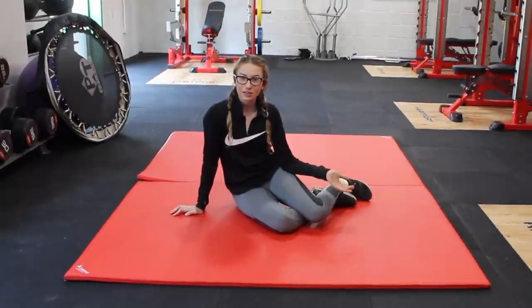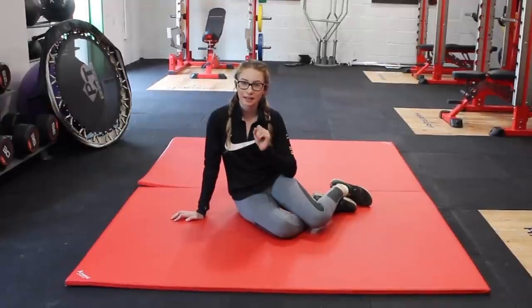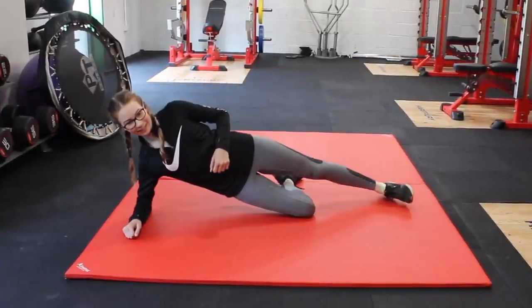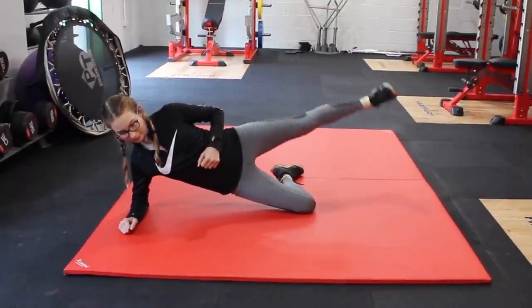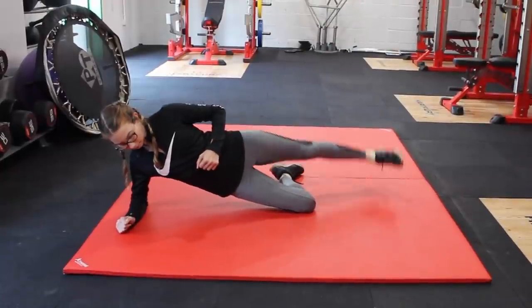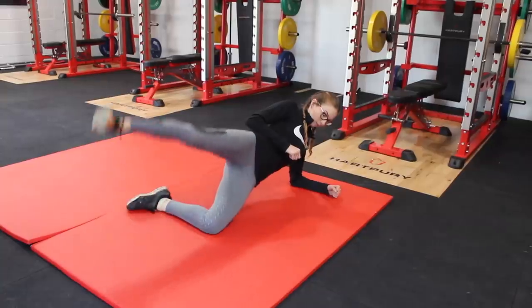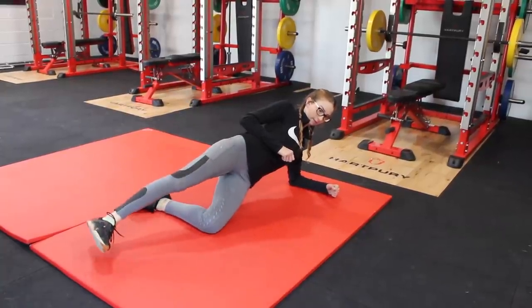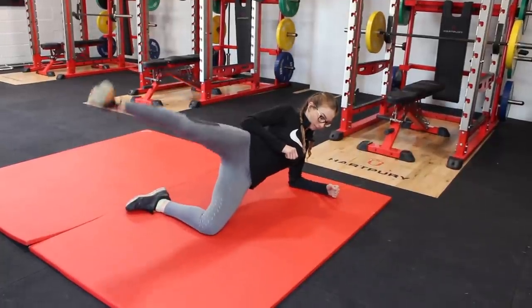Next, we're doing two really good core exercises, and obviously a strong rider's core is really important. The first one is a side plank with leg lifts. These can be quite tricky to start. It took me quite a bit to understand fully because you are really using your core here and really activating those muscles. A little tip when you're starting: I recommend doing them against a wall and then gliding your leg up and down against the wall just to make sure that you're straight.